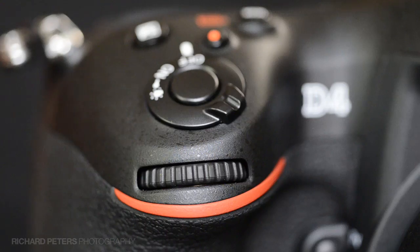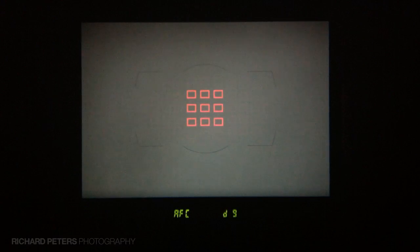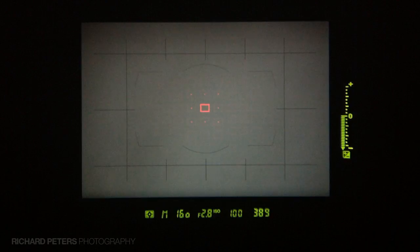You'll also see there's just one single focus point highlighted on screen. Now if I rotate the front command dial to the right, the S at the bottom changes to D9 and I've now got nine focus points active on screen. When I let go of the button — this is where it's really cool — I can still see by looking at the focus point that I'm in dynamic focus mode, because the focus point has dots around it, letting me know which focus points are being used in dynamic nine-point mode.